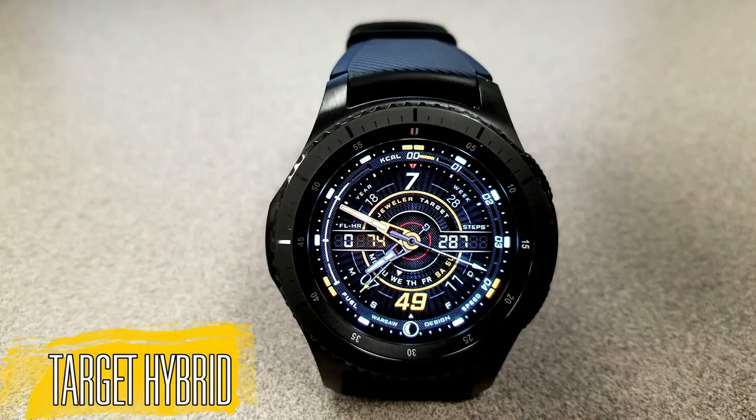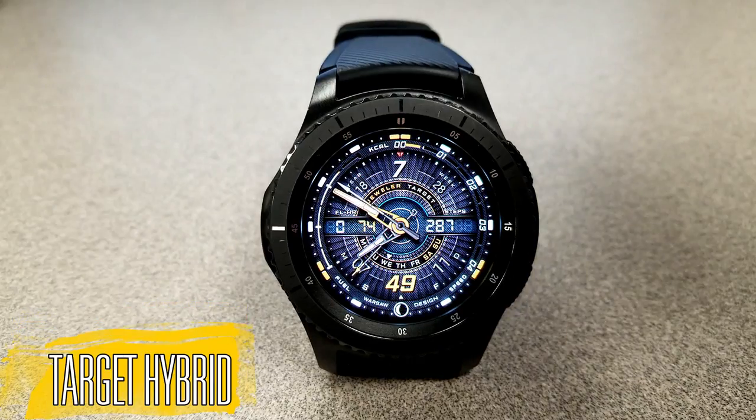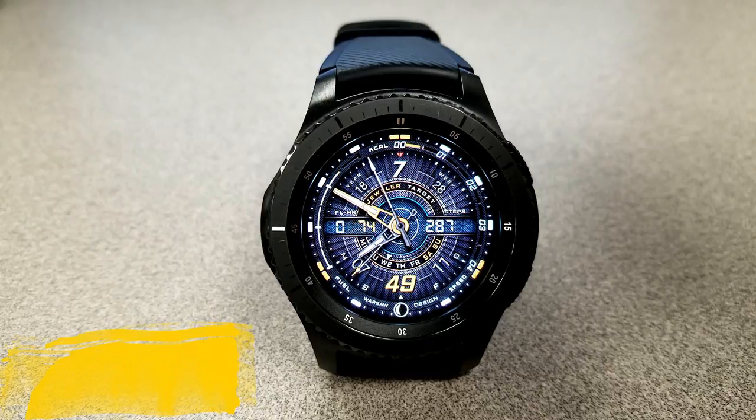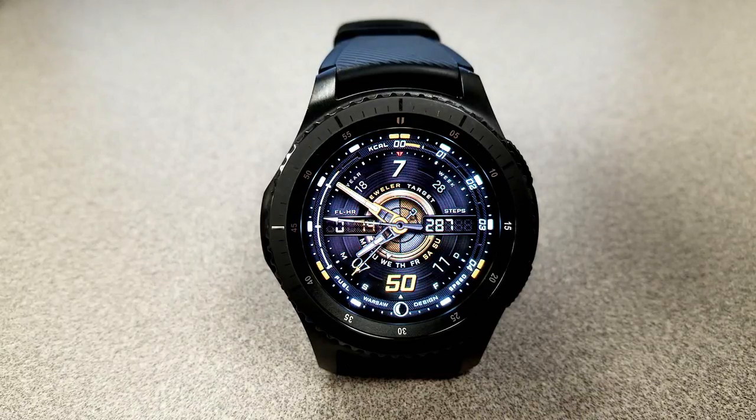This is a double shot of Jeweler watch faces, and I'm excited that the developers offered a free coupon for both faces, because I think I would have a hard time picking which one I like — they're both just so amazing. The first one is a hybrid variety, which means you have both the analog and digital time displayed, and this face comes with a staggering three million different theme combinations.